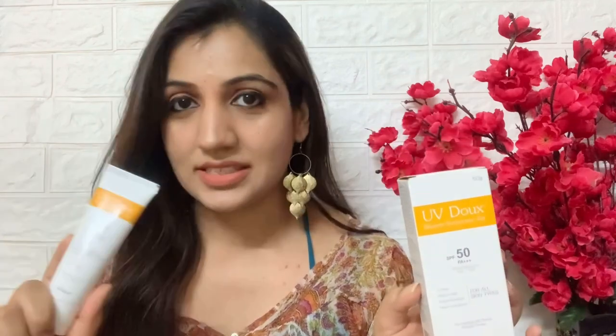Let's first get the packaging, texture, price and those details out of the way. This is how the out-of-box packaging looks like, and this is the tube you get inside it. Packaging-wise it's pretty decent. The claims are: it's called SPF 50, PA triple plus rating sunscreen, which will give you UVA and UVB broad spectrum protection. They also claim it's oil-free, matte finish, and water resistant.